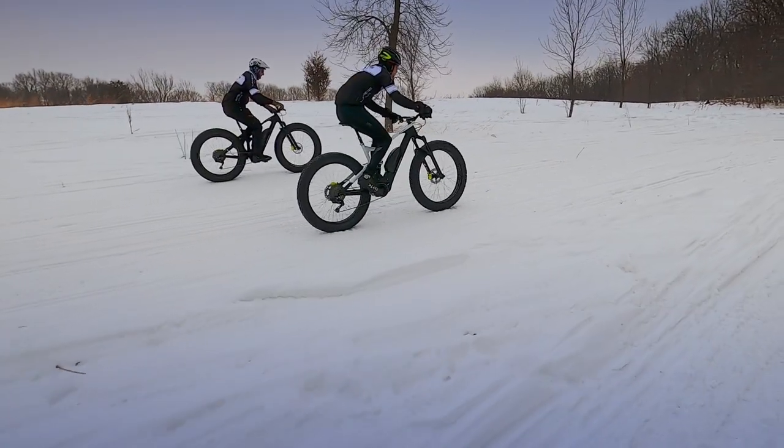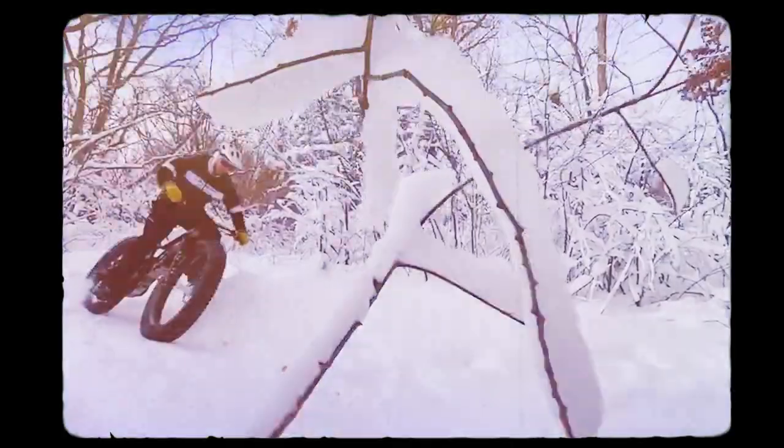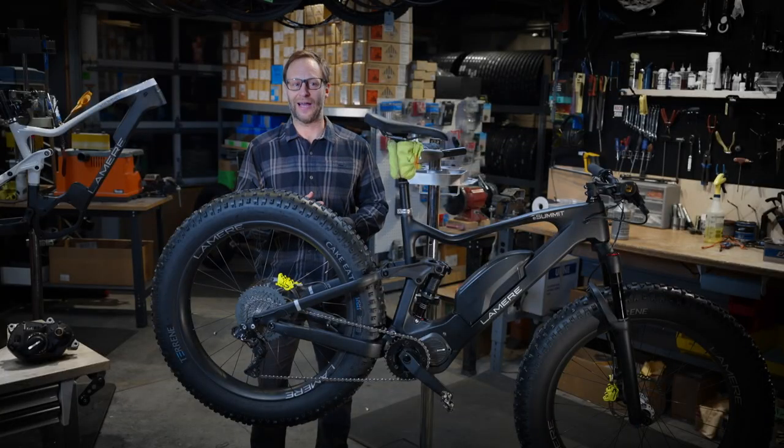It's a different type of riding than I do on my regular fat bike, and things that normally I can't do in the summer, I can do in the winter. Boost is like — have fun and go fast.